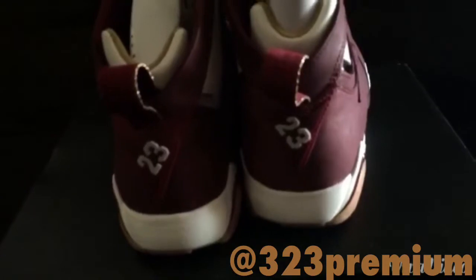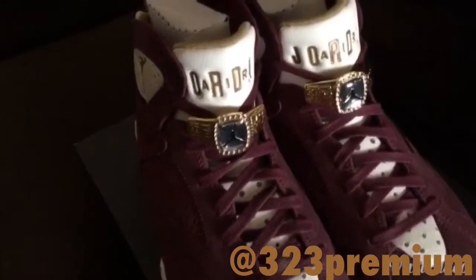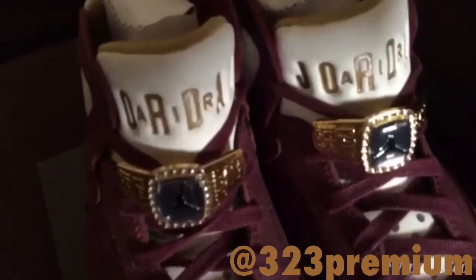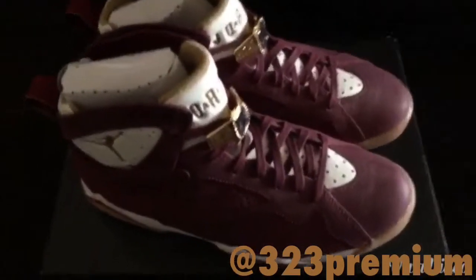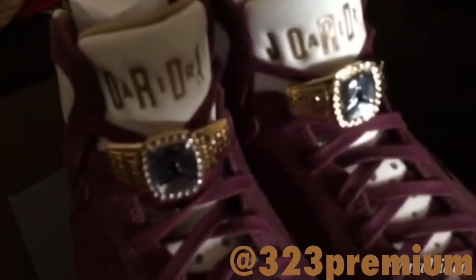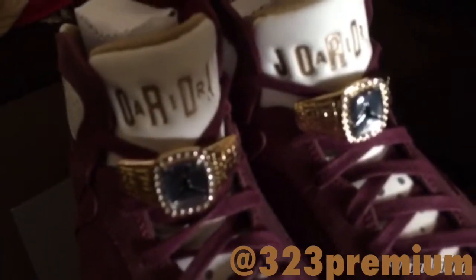Of course we got the 23 on the back. We have a light tan tongue and we have Jordan embossed in gold. Like I said on the other video, the rings make the shoe — the rings make the shoe so sweet, bro.